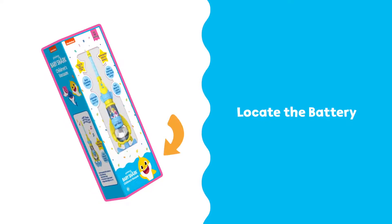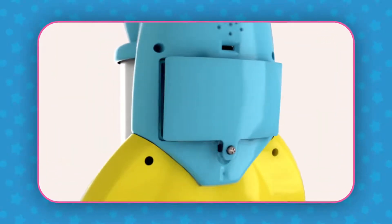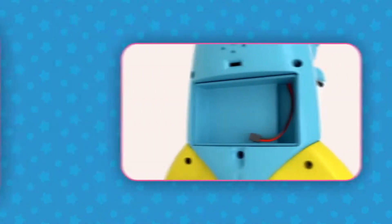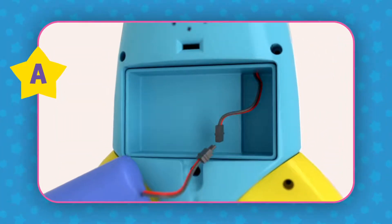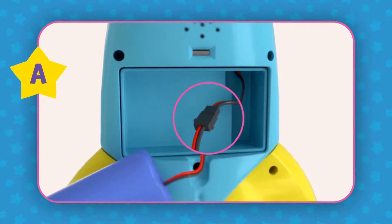Locate the battery at the bottom of the box. Start by opening the battery compartment with a screwdriver. Plug the battery into the connector located inside the battery compartment and make sure the connectors click into place.